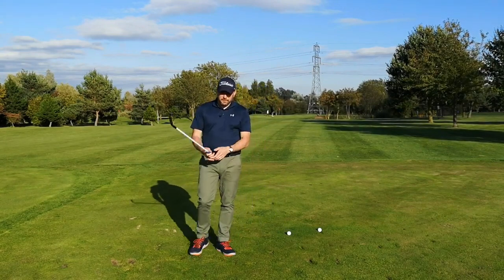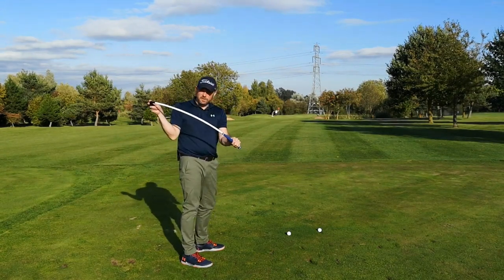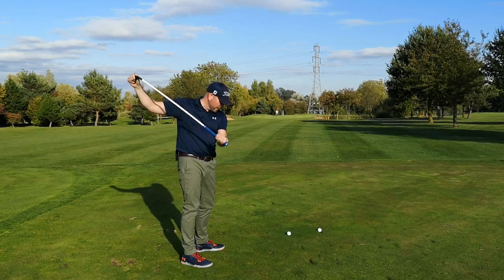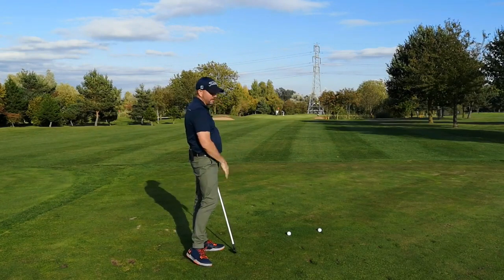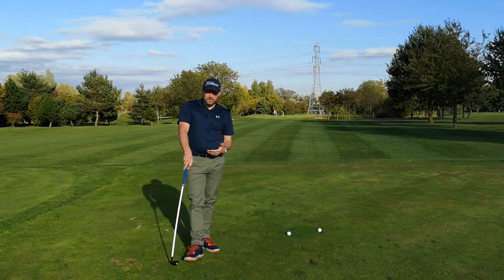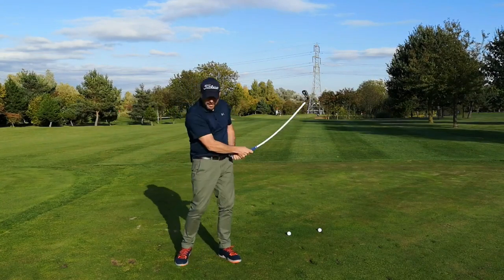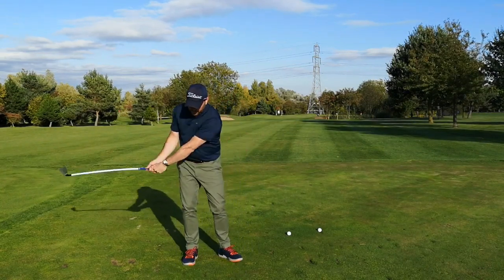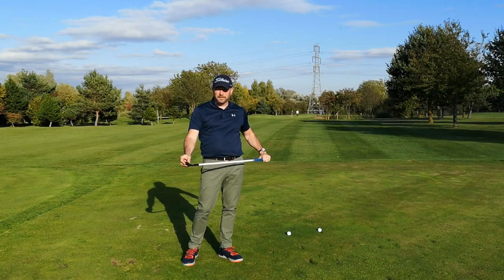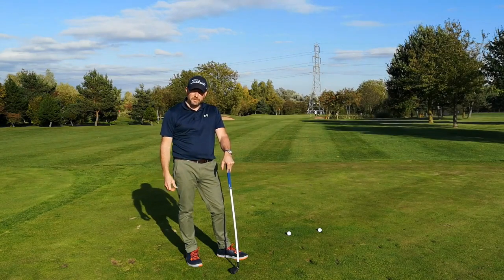What will tend to happen if you get a bit aggressive from the top with your arms and body is it's going to put a bit too much load in the shaft. It's also going to cause the shaft to twist a little bit because of that torque in there, and it's going to open the face out. So all of your shots will tend to go probably 30, 40 yards off to the right. But the important thing is that you're connecting with it. Initially when you struggle with your tempo you won't be able to hit this thing at all. Once you develop a better tempo, you'll learn to strike the golf ball and be hitting more at the middle of the face.